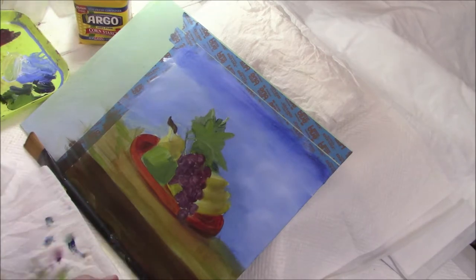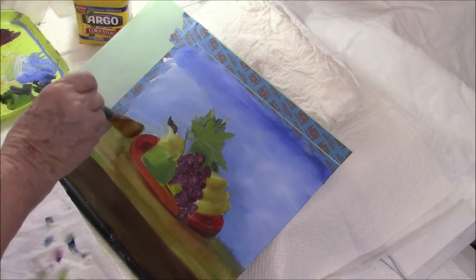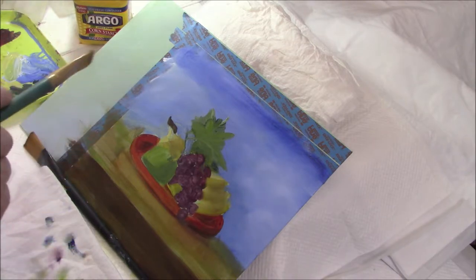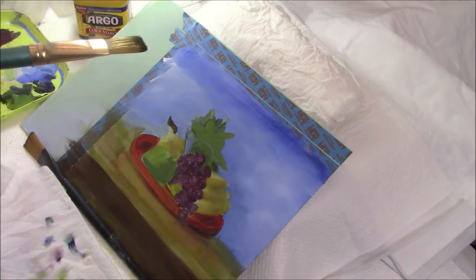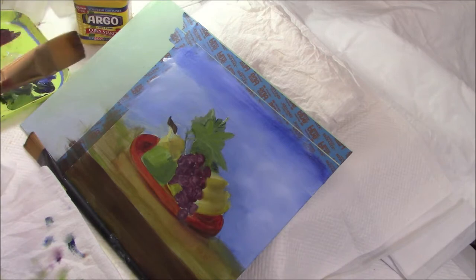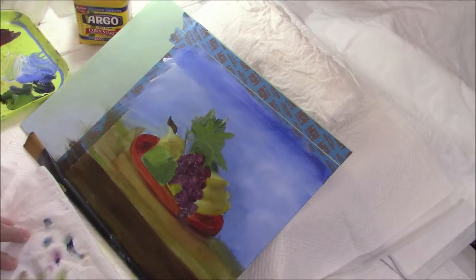Water mixable oils will be sort of touch dry in a few hours, by the next day easily. But they don't dry enough to ship a painting — to be confident, I wait a month. I have shipped them in two weeks and sometimes that's worked and sometimes I've regretted it. So to be really careful, I leave it for a month, and then I know all parts of the painting are probably dry enough to ship.